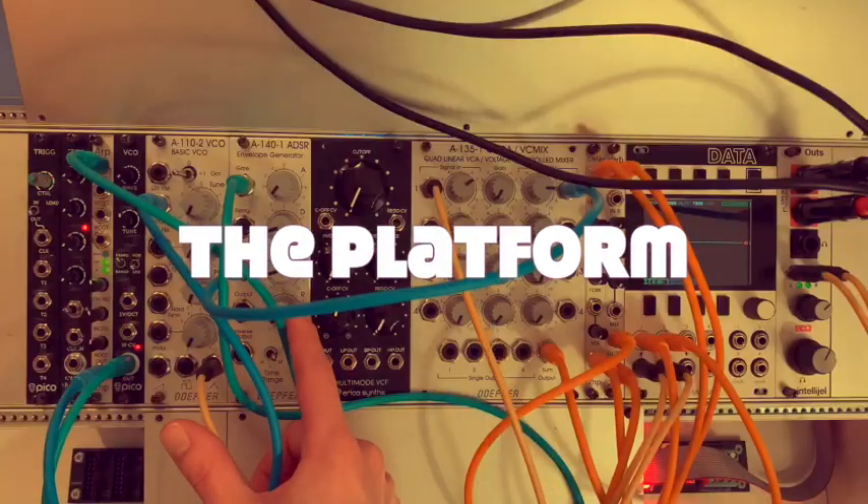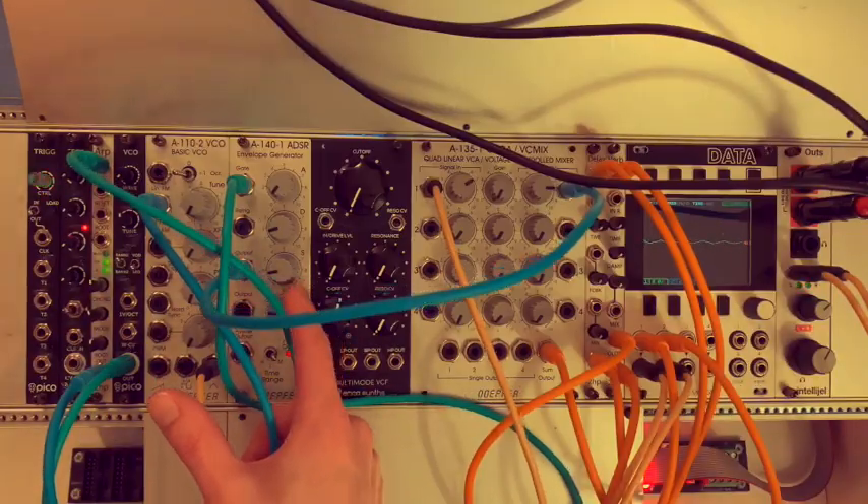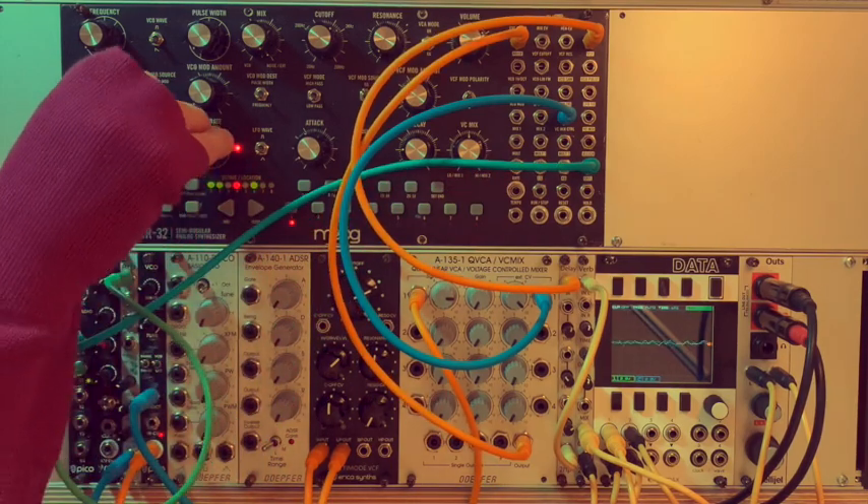The platform adds video examples of all the patches featured in the book, plus additional bonus patches.